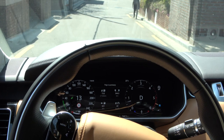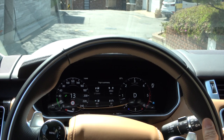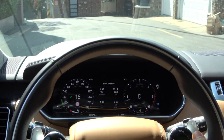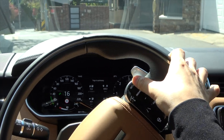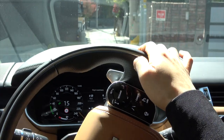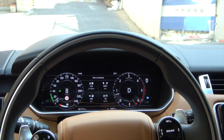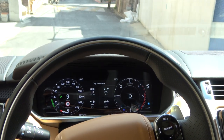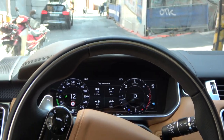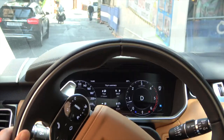The speed setting changes by 1 km each time the plus or minus button is pressed once, and can be continuously raised or lowered by long pressing. Note that this speed setting is only possible within the range of the green graph on the speedometer. You can also speed up momentarily by stepping on the accelerator pedal while going downhill, and when you take your foot off, it will quickly reset to the set speed.